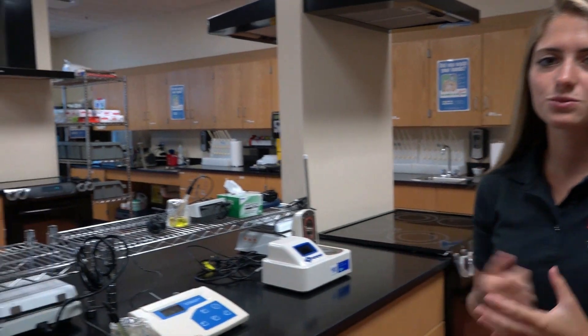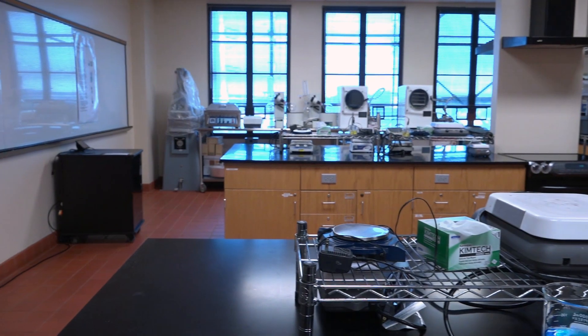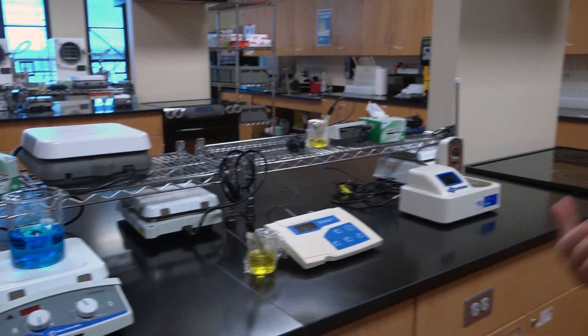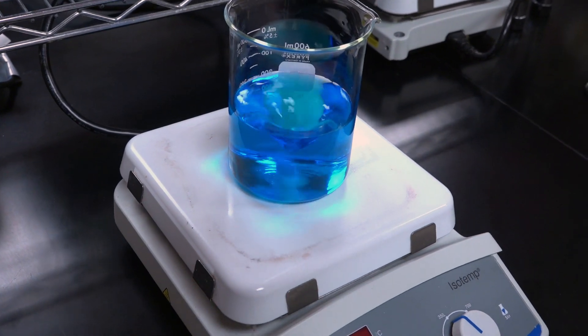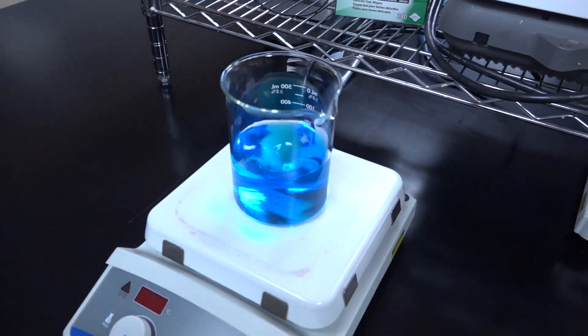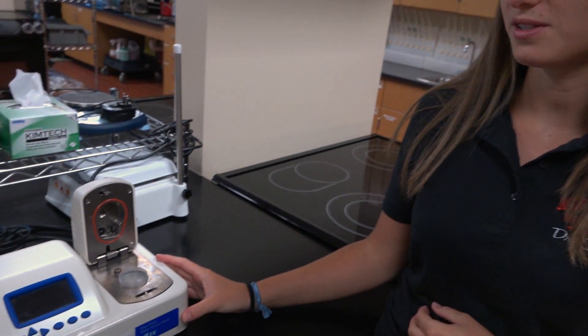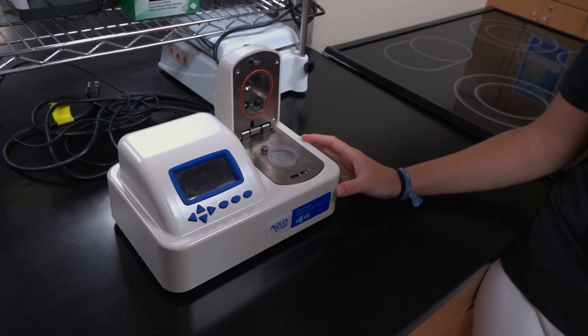This is where undergraduate students get their very first hands-on experience in food science — this is our experimental lab. This machine is both a hot plate and a stir plate, so we can raise the temperature, which is great for dissolving solids as well as mixing them. This is our water activity meter, which measures free water within a substance. So if you've had raisin bran and noticed the raisins are covered in sugar, water activity is the reason for that — they cover it in sugar to bind the free water so the cereal part doesn't get soggy.